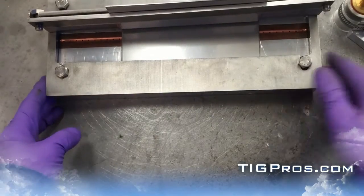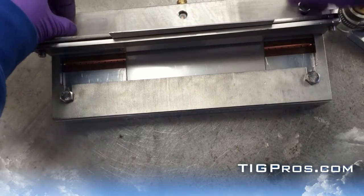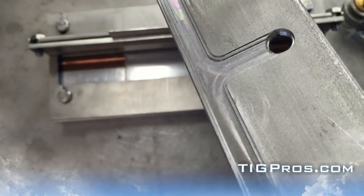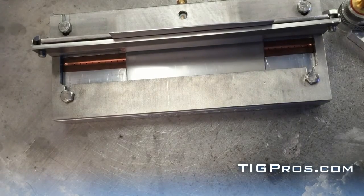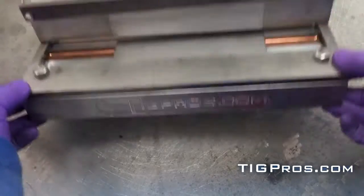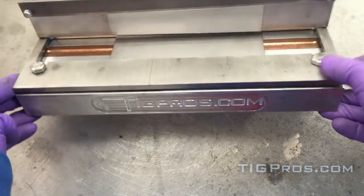I hope you enjoyed the video — it's just a quick glance at the fixture. Here is the angle iron chamber that's machined into the angle iron; that's a real slick feature I designed to make things easier to work with. If you buy a tool, you want to get a nice tool. Thanks again, good luck out there — keep on making that money and doing top-notch work.